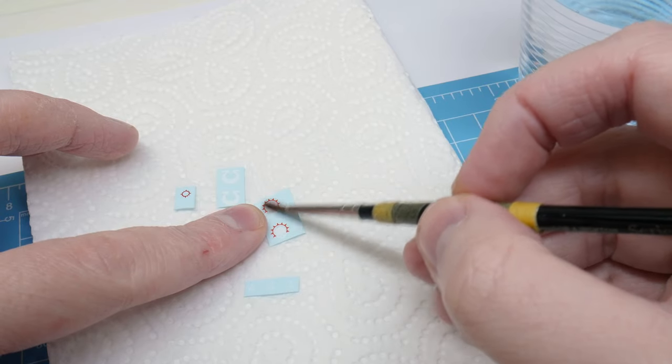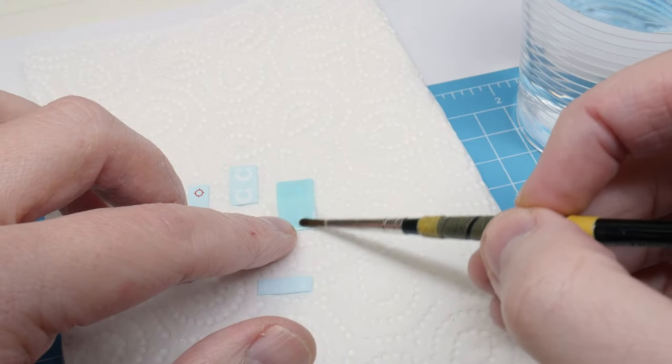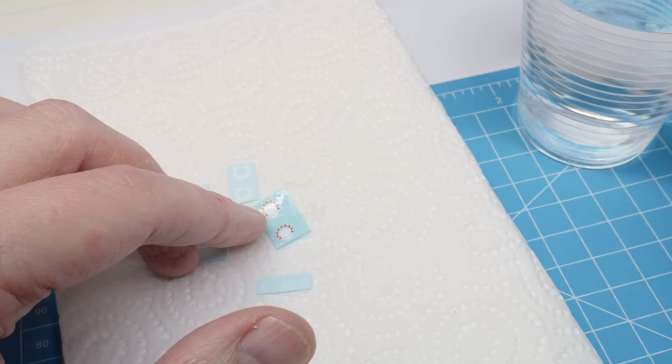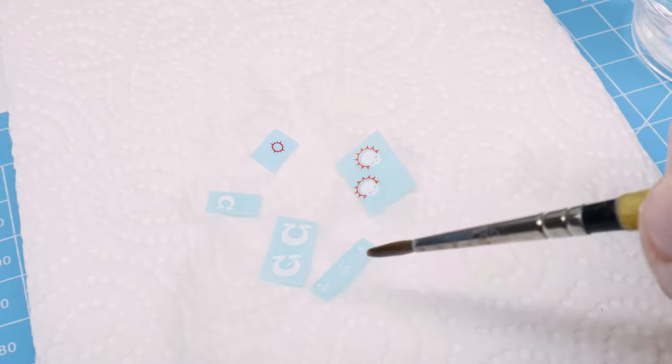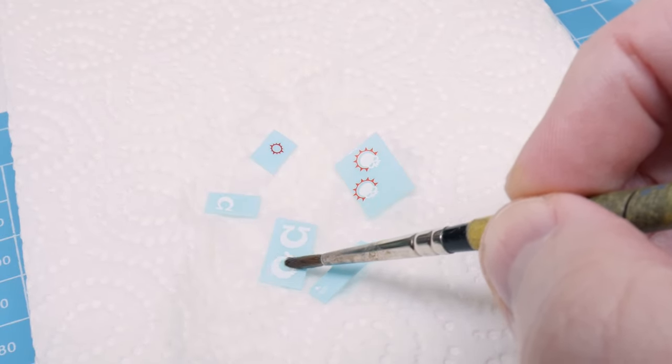Next you need to be able to lift the transfers off the sheet to use them. Lay your transfers onto some kitchen paper and brush them with some water, making sure to apply it to both sides to make sure the backing paper is soaked through. Leave them to soak for a couple of minutes and you should be able to slide the transfer around, which means they're now ready to put on your model.